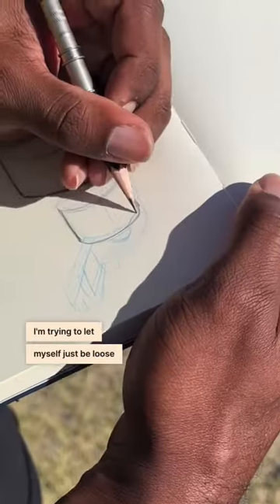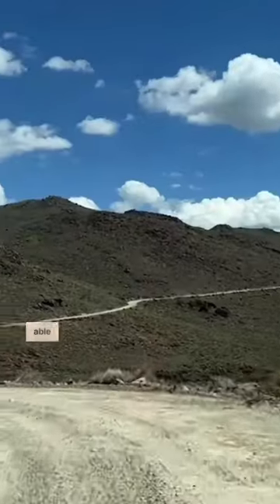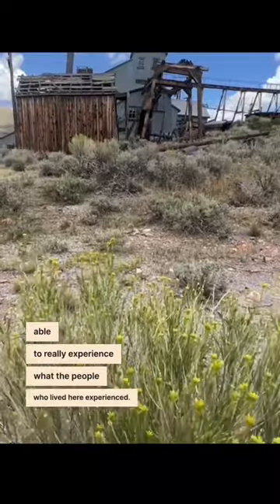I'm trying to let myself just be loose for once. I think I have a habit of being tight with my drawings. I think the biggest difference is being able to really experience what the people who lived here experienced.